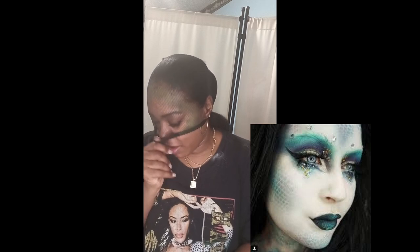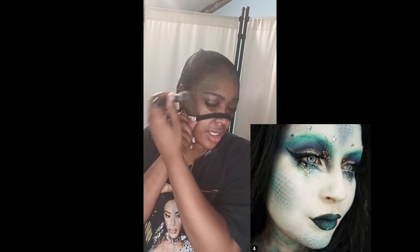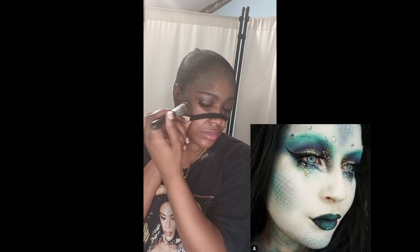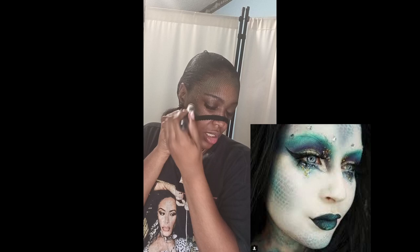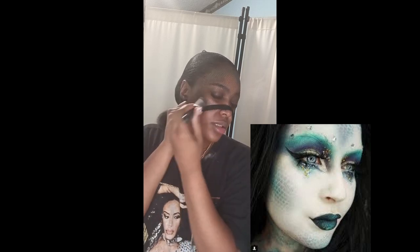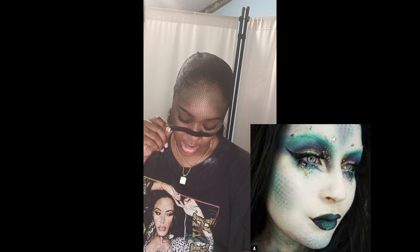I am struggling right now so please do not laugh at me. I'm trying to apply this while keeping my eyes open, but I can't because it's very tight. I'm just applying it and hoping that the eyeshadow goes through the holes.